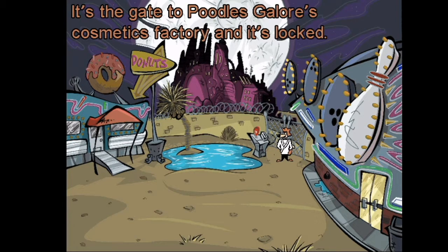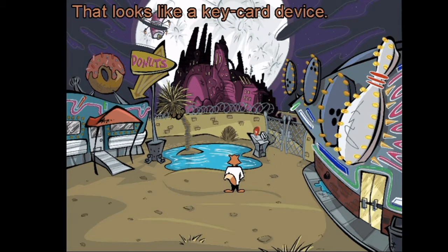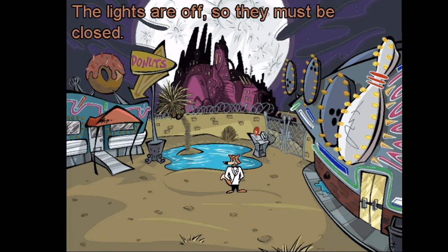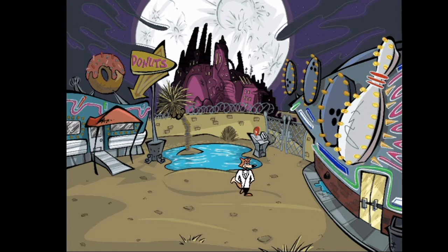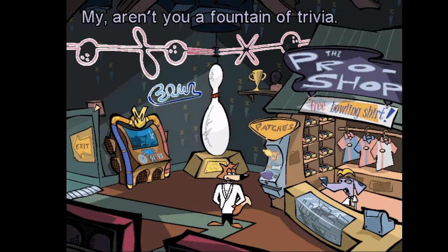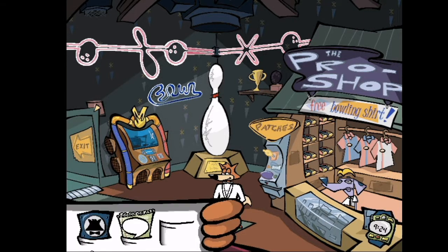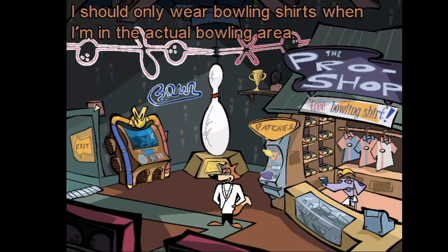It's the gate to Poodles Galore's cosmetics factory and it's locked. That looks like a key card device — through the use of deductive reasoning, I bet I'll need a key card to get through that gate. The lights are off so they must be closed; maybe they'll be open later. Did you know that a crude form of bowling can be traced all the way back to 3200 BC in Egypt? My, aren't you a fountain of trivia.